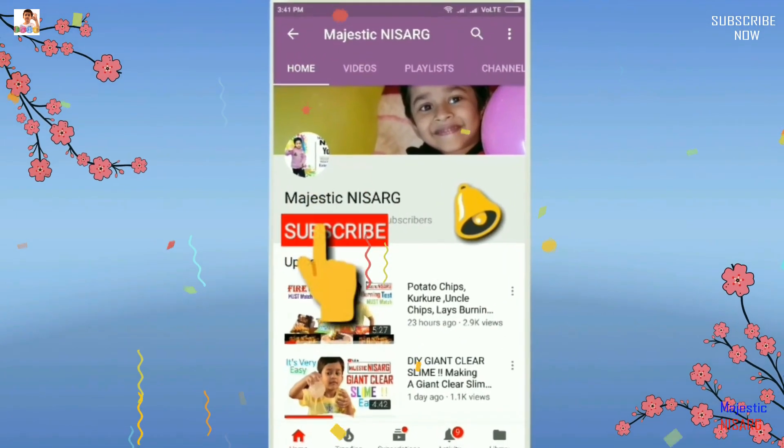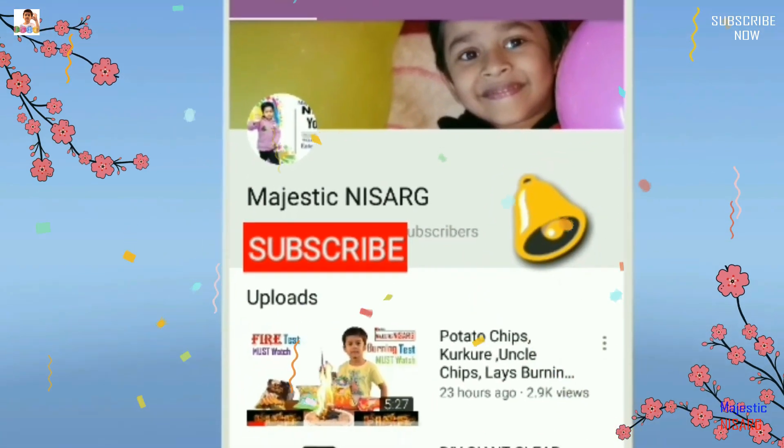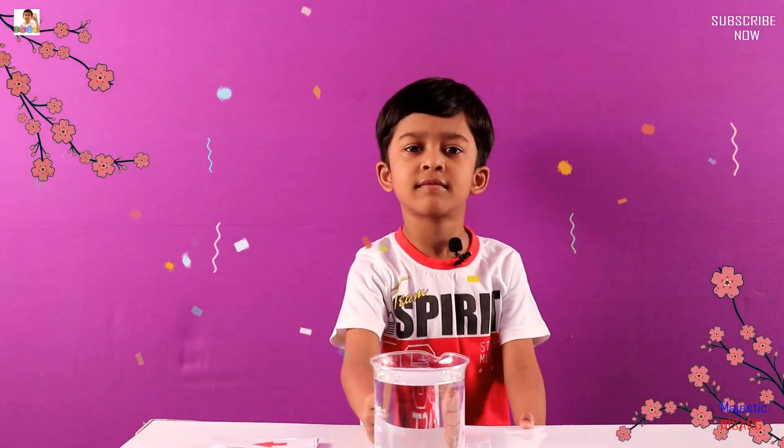Subscribe to my YouTube channel Majestic Nisarg and click the bell button for more updates and quick notifications. Welcome to my channel Majestic Nisarg. Please like and subscribe.